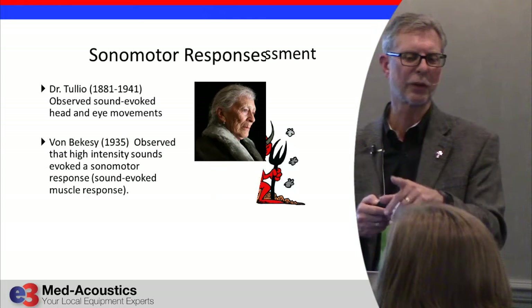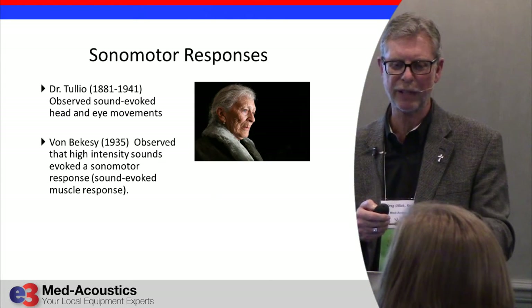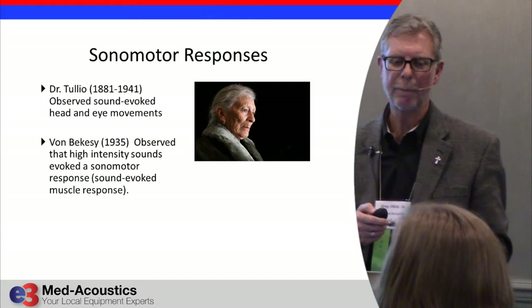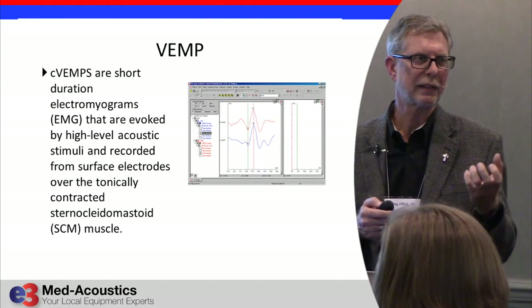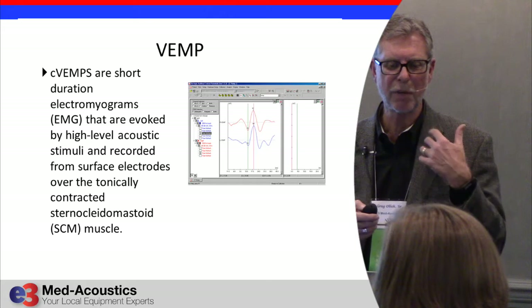VEMPs have been around for a long time; people just weren't using them on commercially available equipment. What is it? It's an EMG — electromyography — it's a muscle response.